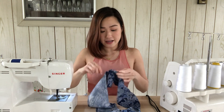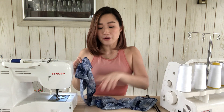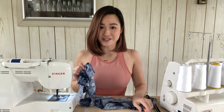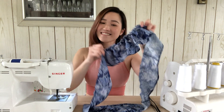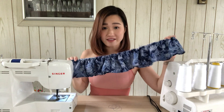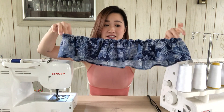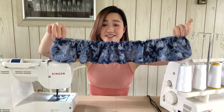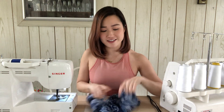Now I'm just going to keep pulling until the length of the ruffle matches the length of the skirt. Once you've reached the length that you need, you're just going to want to play around with the ruffles and really even them out so they're nice and spread out. Then we're going to pin this to the bottom of the skirt and sew.